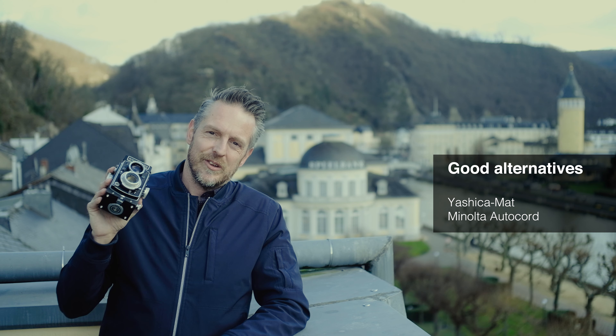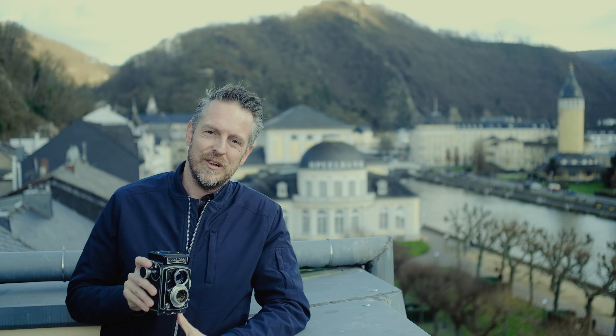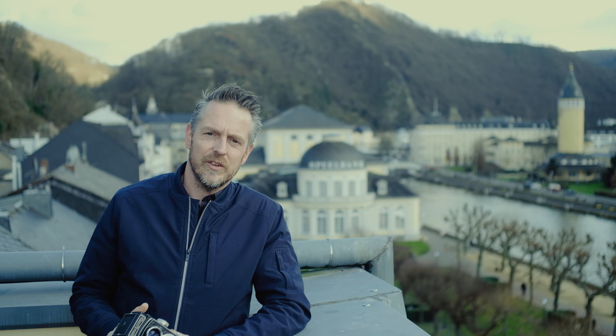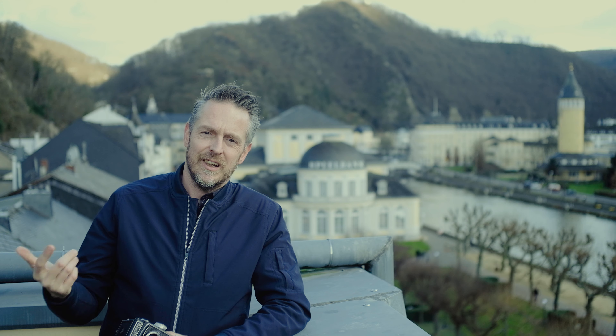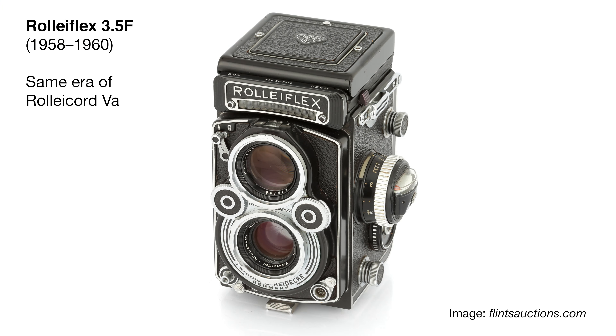Last but not least, it's a legend. It's the baby version of a Rolleiflex, but it is, for me, a real legend. If I think of legendary cameras, I think Leica, Hasselblad, and Rolleiflex — and this is the baby version of Rolleiflex. I can't complain. I'm really, really happy with this camera.